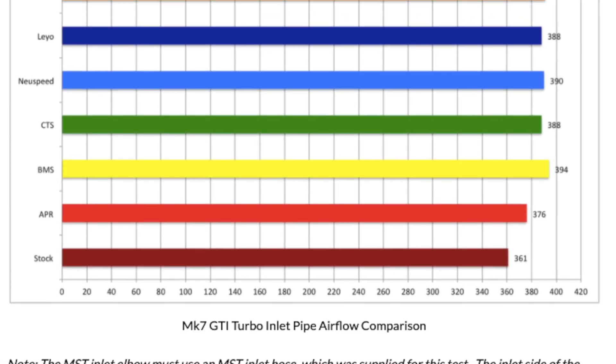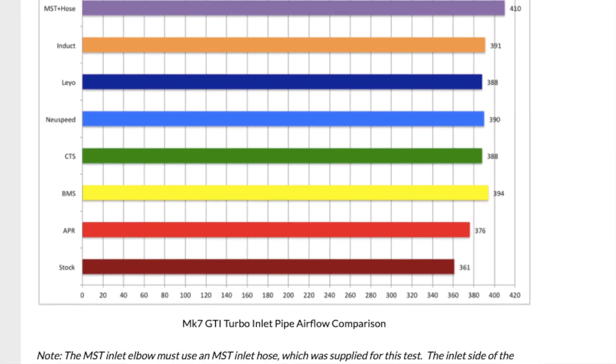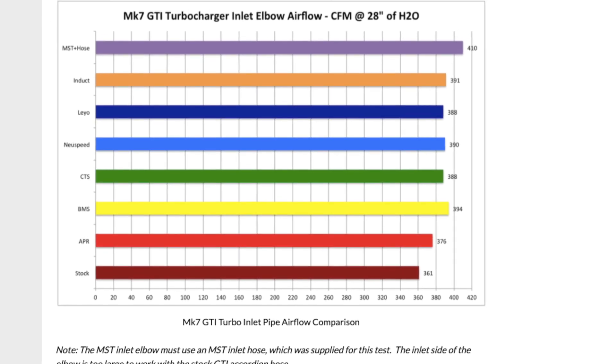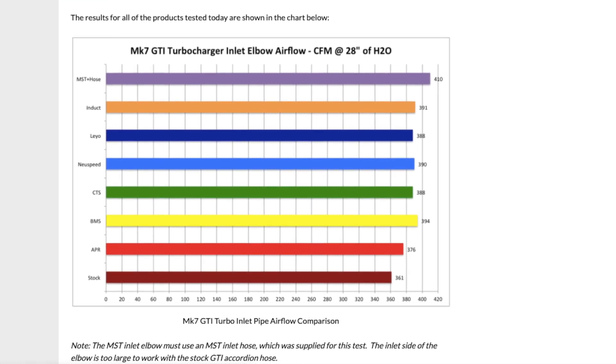When you look over the numbers for the MK7 GTI turbo inlet pipes, they all vary but are all better than stock. The APR is the worst performing one — sadly it's not worth paying the APR tax since it's more expensive but worse performing, so I would not buy that one. Anything above that is fair game. You're going to get increased airflow, faster spool, and better overall performance for only around $100. It's a totally worthwhile mod and I recommend you do it.